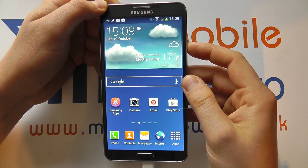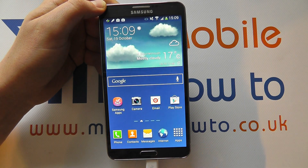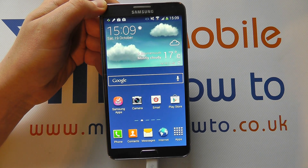So the easiest way is to press and hold the power button and click Mute. That turns all sounds and notifications off on the Samsung Galaxy Note 3.